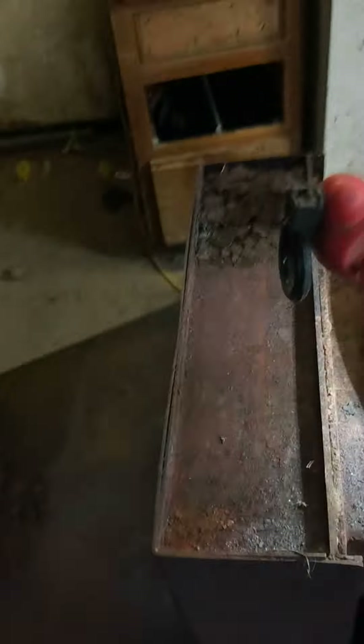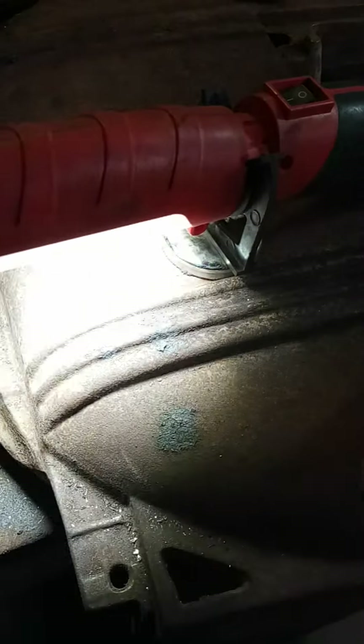That crack right there goes all the way to about right here. JB Weld has this stuff called Extreme Heat, and when that thing cures, man, it does a beautiful job. Let me tell you — there's the inside of it right there.